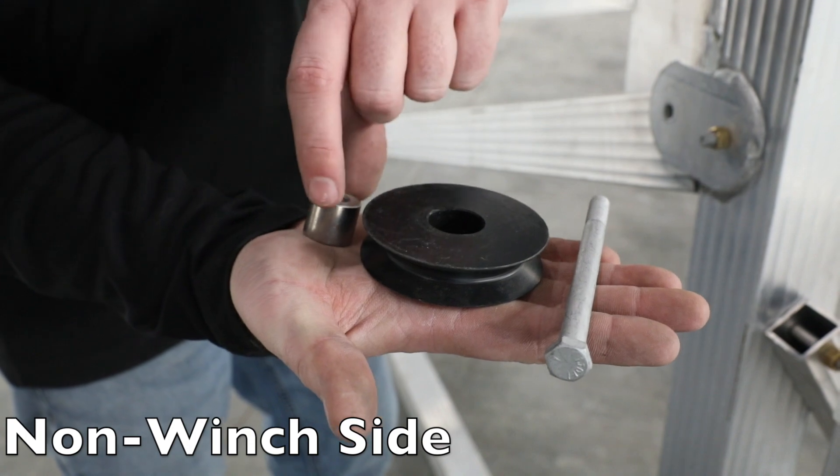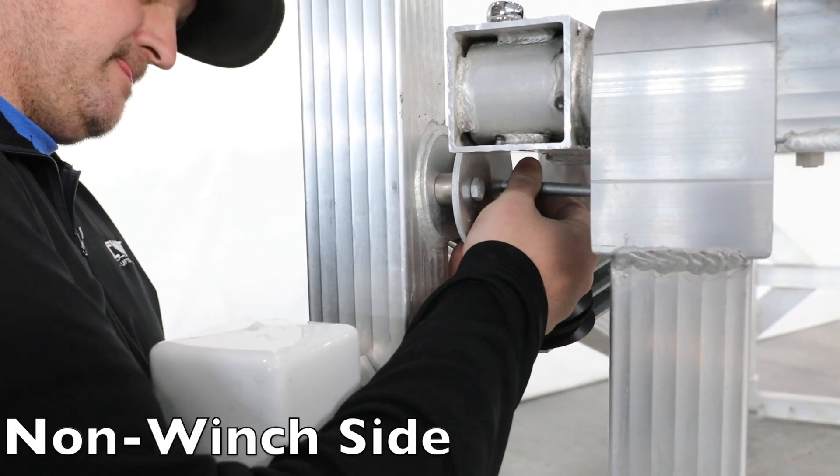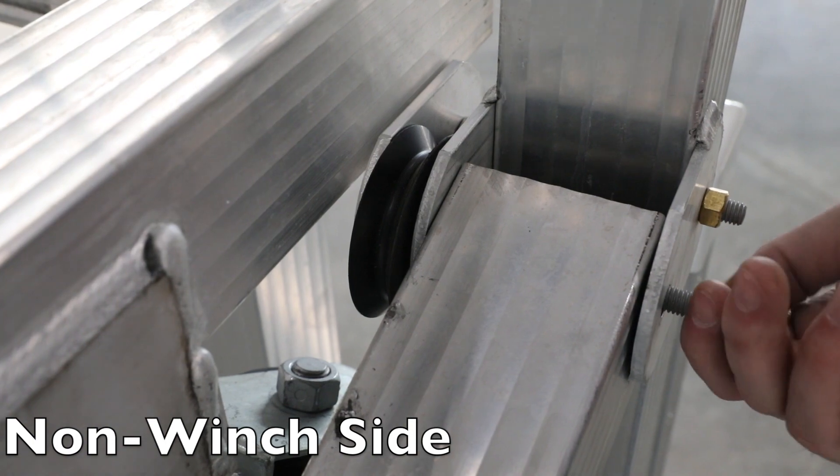Locate the single pulley and insert the bushing. Slide the bolt through the plate and attach with the nut. Secure using the brass nut, making sure that the pulley spins freely.